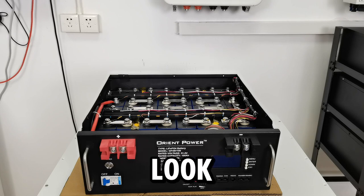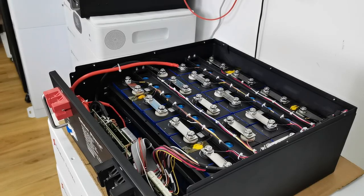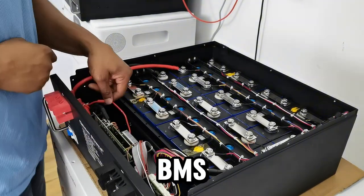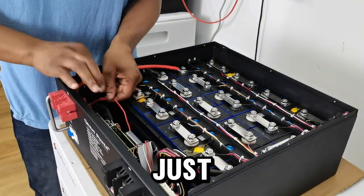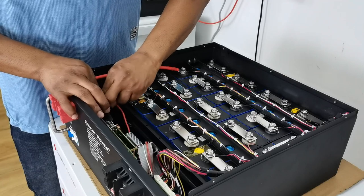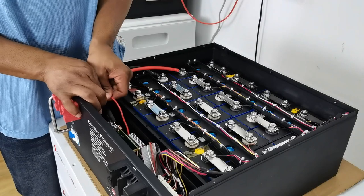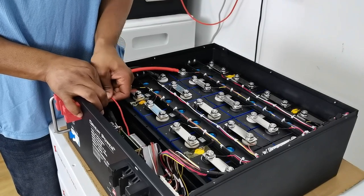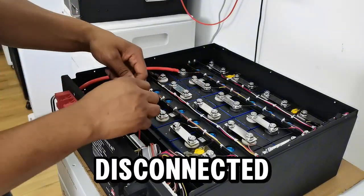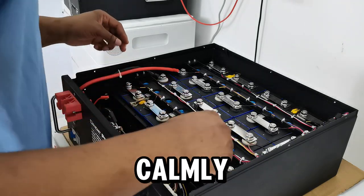Let me bring you closer for a better look as I do it. With the disconnecting of the BMS power source — this is it, this is the BMS power source — we just have to turn it and pull it whilst we turn. So this is disconnected now. The BMS has no power going to it.